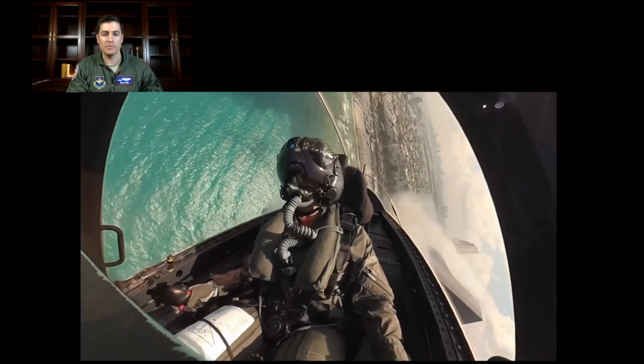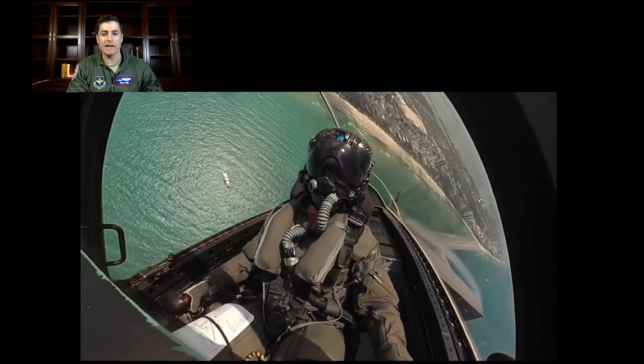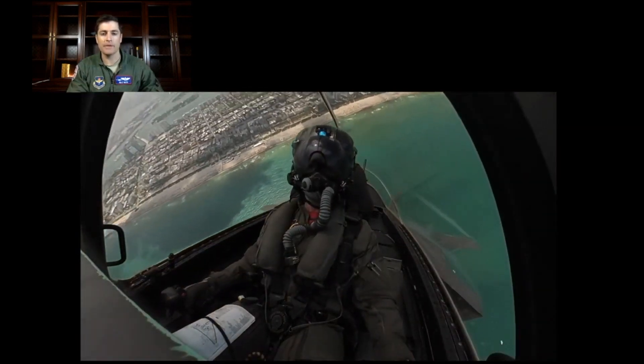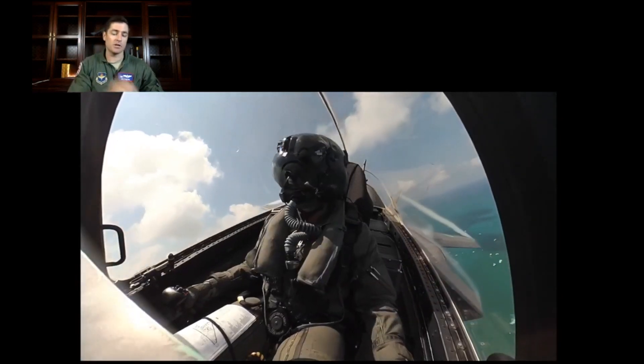Pretty simple to execute — the jet does all the work, gets to 50 degrees angle of attack, a lot of condensation on the top of the wing as the jet dissipates energy and then is able to climb.